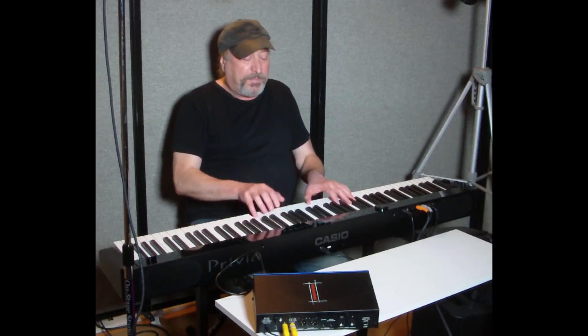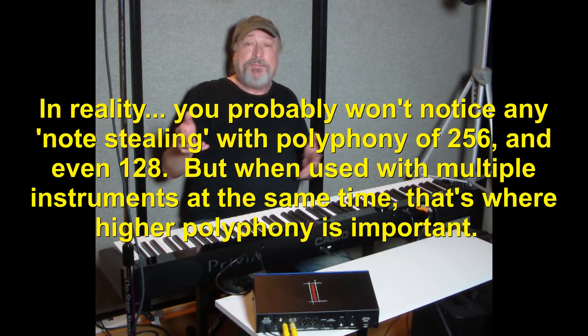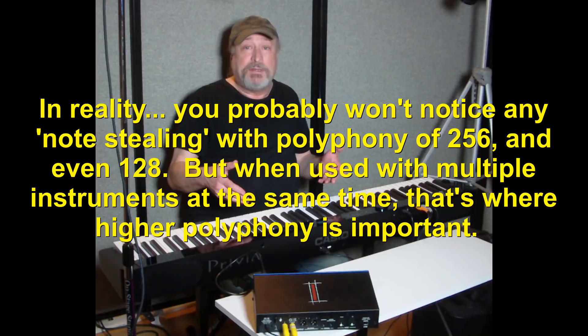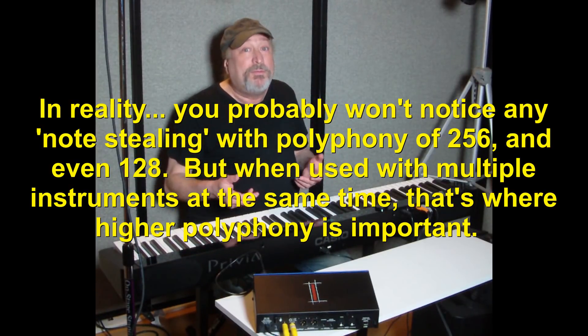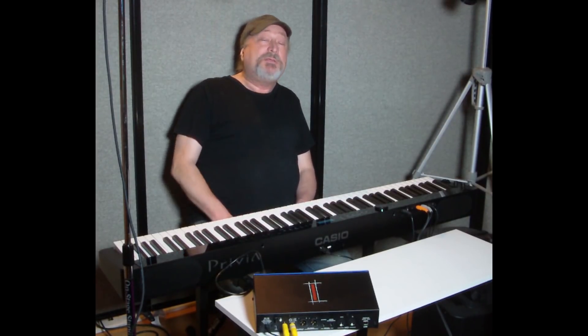When you're playing solo piano, yes, it can add up. But when you're playing back a MIDI file — if your piano supports it — playing back multiple instruments like piano, drums, bass, guitar, and all that stuff through MIDI, 100 notes of polyphony basically isn't going to cut it. 256 would be okay, 384 would be better, 512 would be ideal — but unlimited? That is so cool. No manufacturer has come close to that.